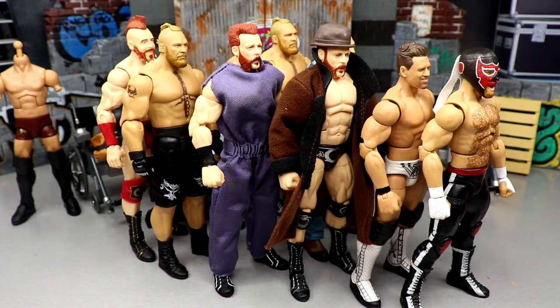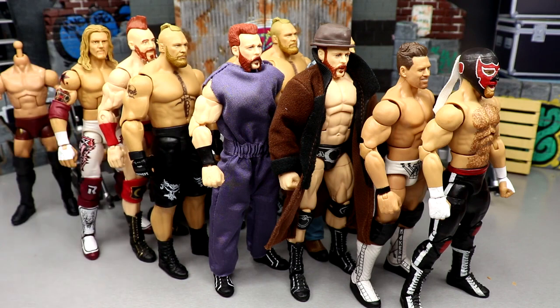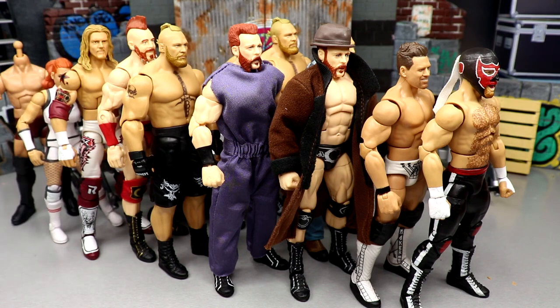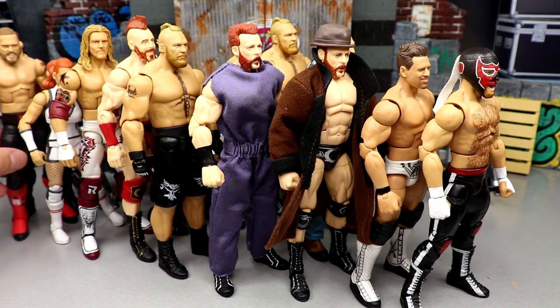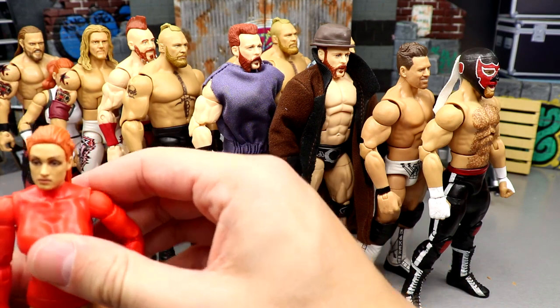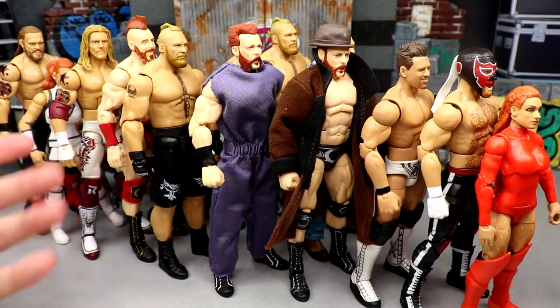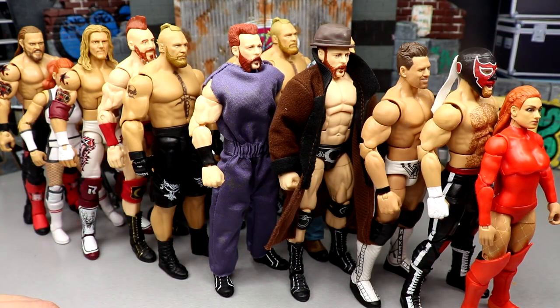That wraps up our WWE Action Figure Surgery episode. Hope you guys enjoyed — leave your thoughts in the comments below on which fix-ups you like or hate. Not everything was perfect today, but there's more and more figures every time we do surgery. We're slowly approaching episode 100, should be a lot of fun. Thank you for watching, subscribe to the channel, follow me on Instagram, Twitter, and TikTok at MyDamnToys. See you next time — have a blessed one.